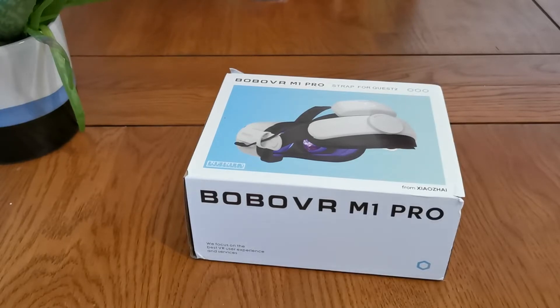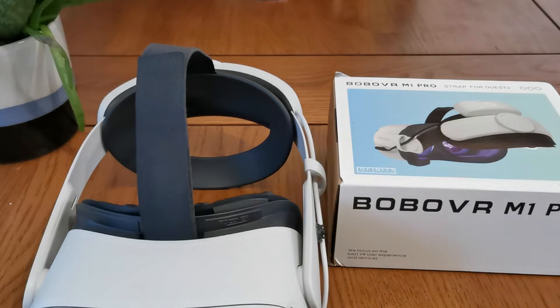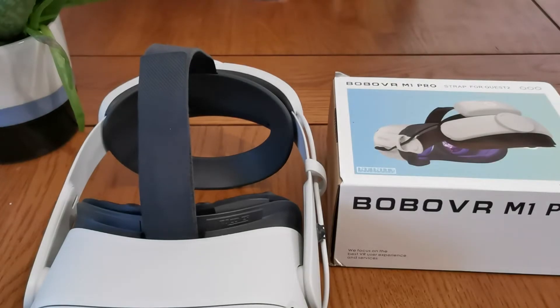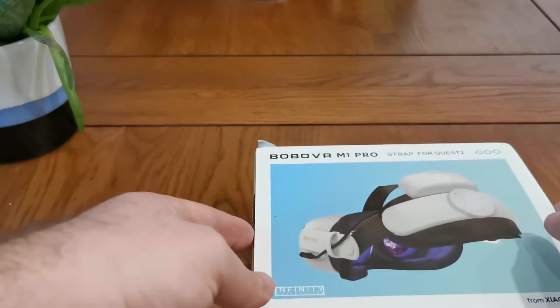What's going on guys, welcome to an unboxing and setup video for the Bobo VR M1 Pro strap for the Quest 2. We've got our Quest 2, we've got our Bobo VR, and we've already got the battery out because we wanted to make sure it was fully charged. Nobody puts Bobo in the corner — good joke or not?